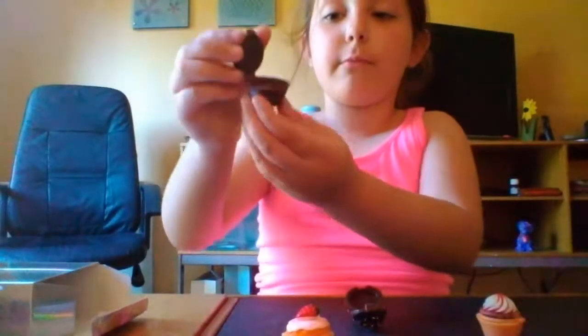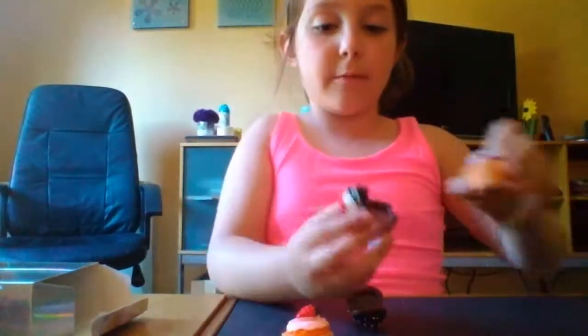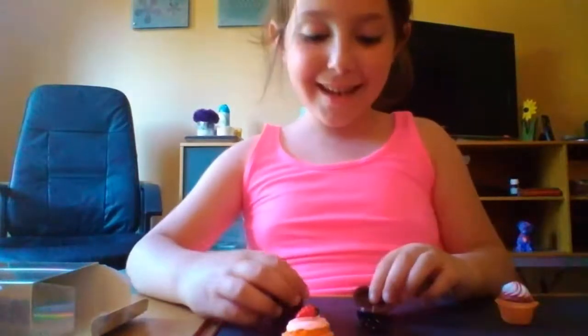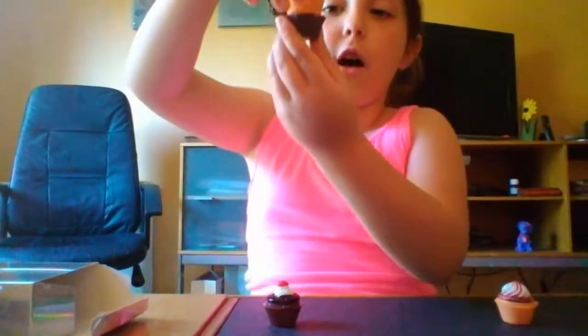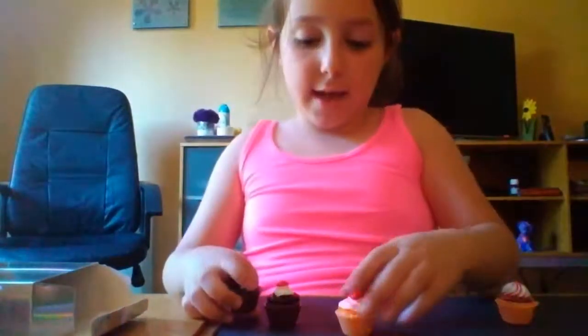It looks like a ballroom! The other cupcake is going to the ballroom. Toilet paper - da da da da - and then they close the toilet. The actual cupcake toilet. And the other cupcake toilet - this cupcake was going to the ballroom - and then they close it up.